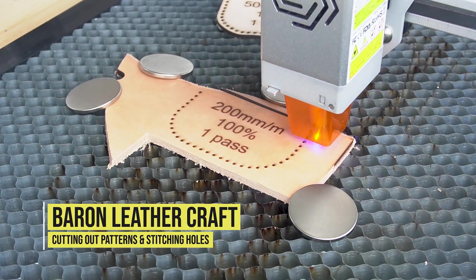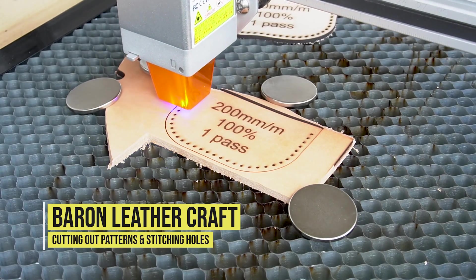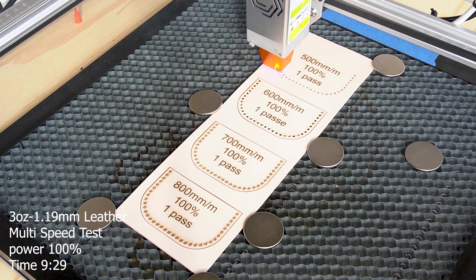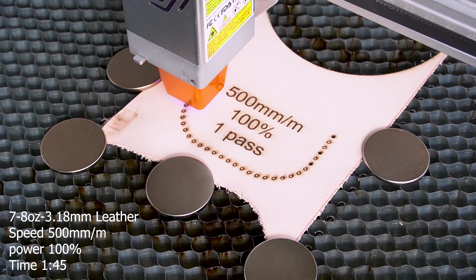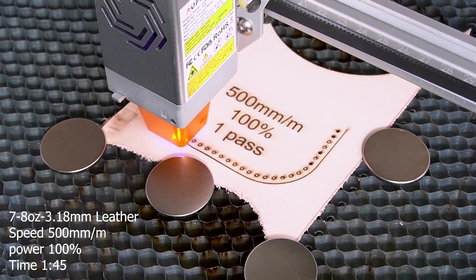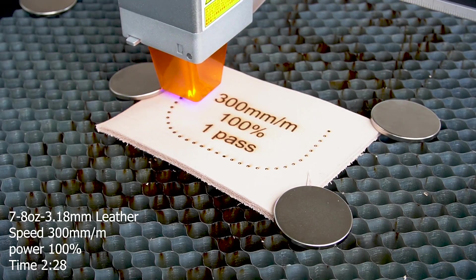Hello, this is Jeff from Baron Leathercraft. Today we're going to be using a 10 watt laser with the Erfuro Laser 2 to see if it's going to be able to cut out your patterns and the stitching holes. We already know it does some really cool designs, but we want to be able to cut out those patterns and the stitching holes, so I did a bunch of tests.